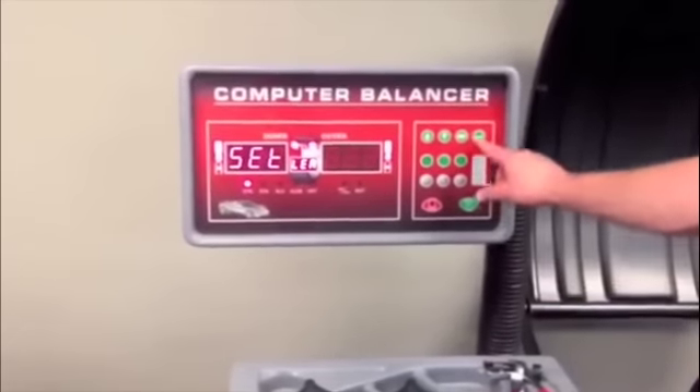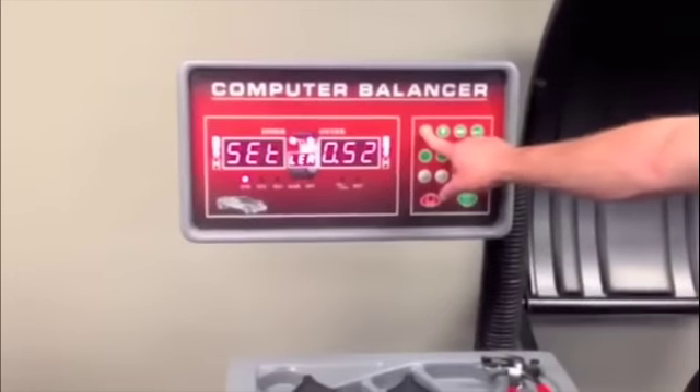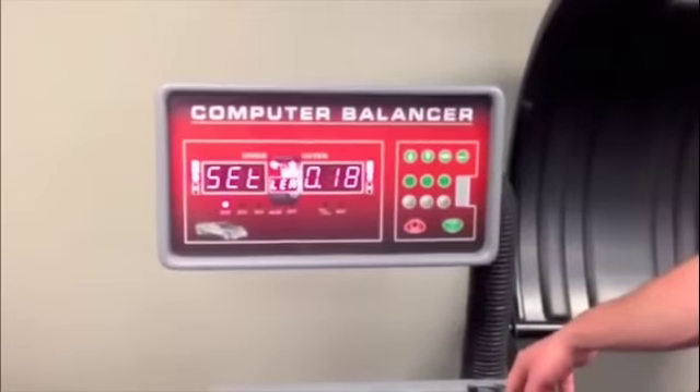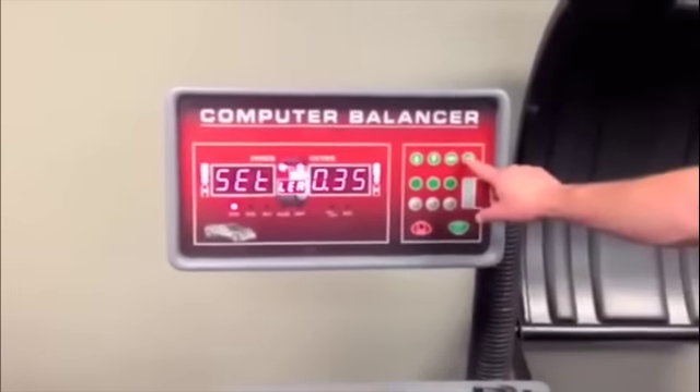Least unbalanced value option. Any unbalanced value below this amount will show zero. Press the find button at any time to see the actual unbalanced value. Press enter button to save.